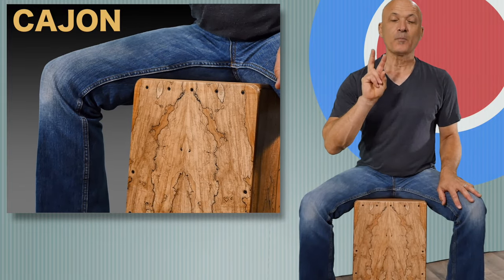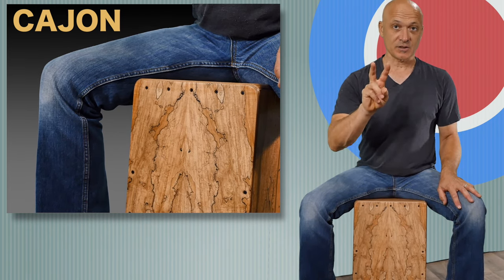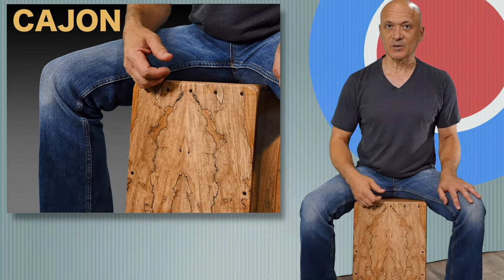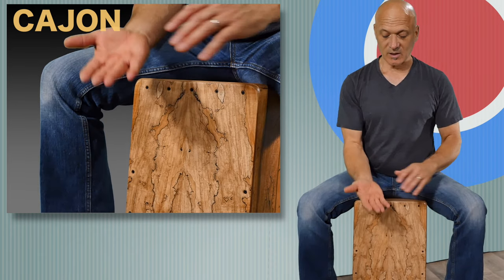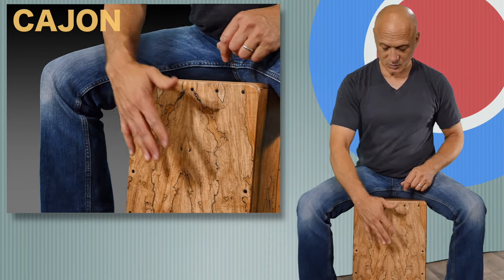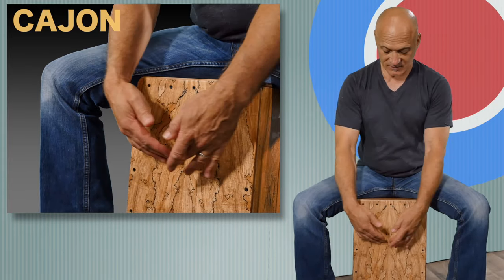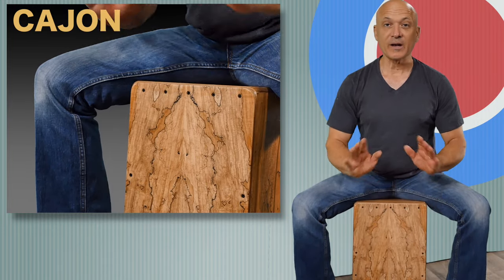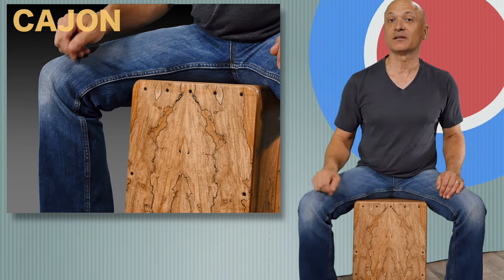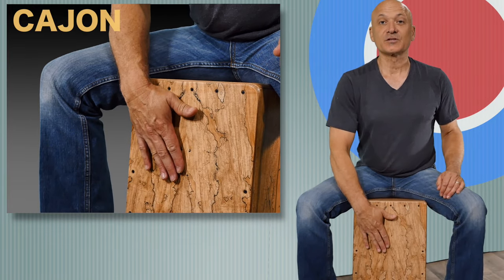We're gonna learn two basic sounds. There are many sounds you can play on the cajon, but to get started we're just gonna learn two. The low tone, like many drums, we're gonna call the bass tone. To play the bass tone, we're gonna use our hand, keep it flat and relaxed, and we're gonna strike the drum in the upper part of the drum — at least the upper half, maybe even the upper third portion. You don't have to hit the drum in the middle. We usually never hit a drum right in the middle, so you don't have to reach way down into the drum head. Just right here is fine.